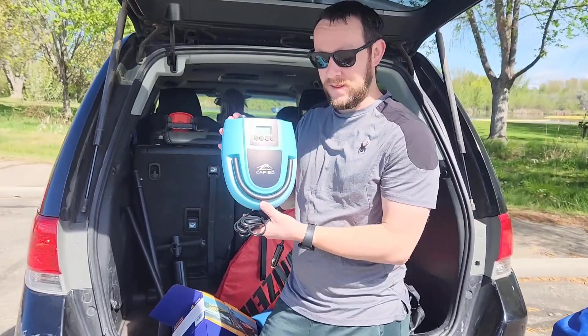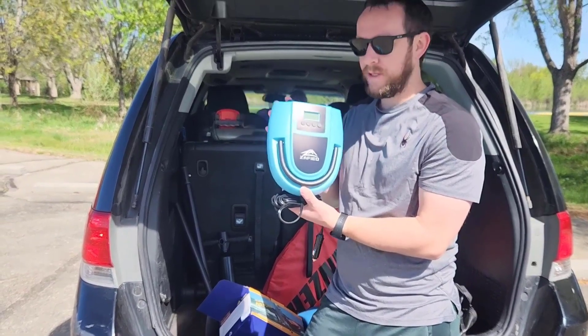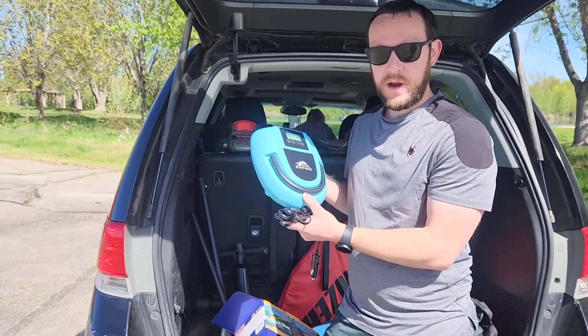Hey guys, I'm super excited about this portable paddle board inflator. It doesn't have to just be paddle boards — it can inflate pretty much anything. I'm really excited and I'm going to show you how it works.